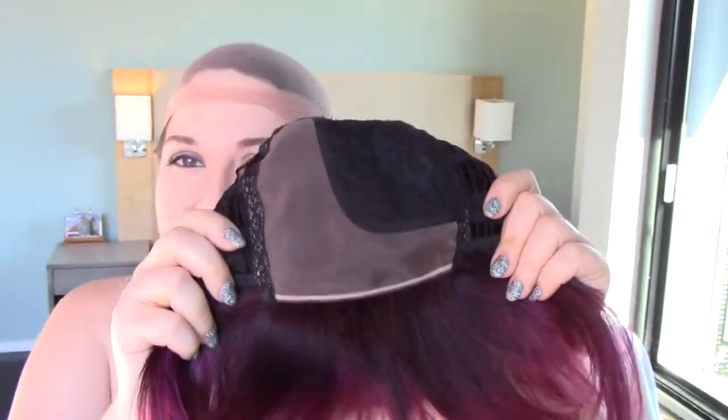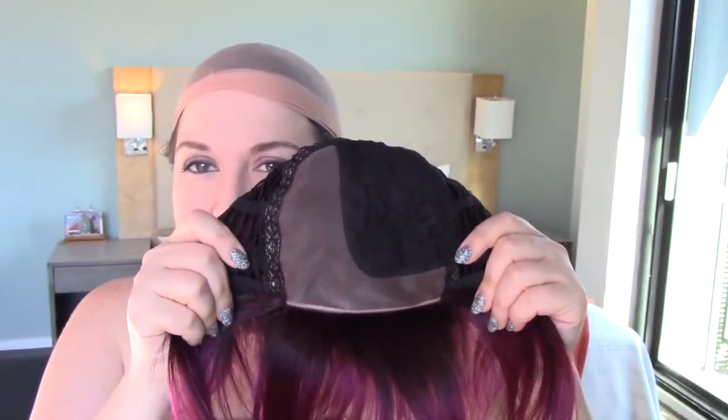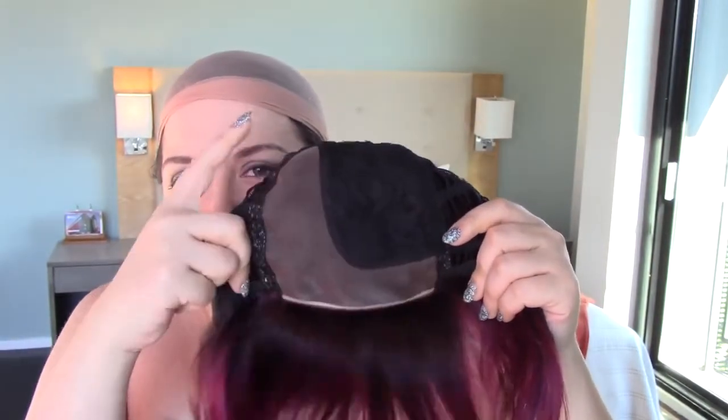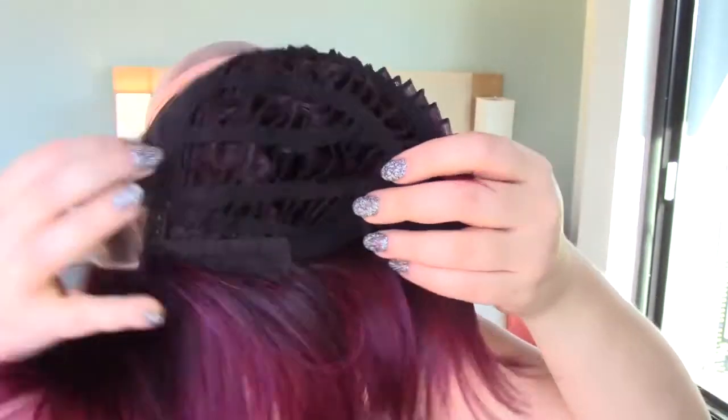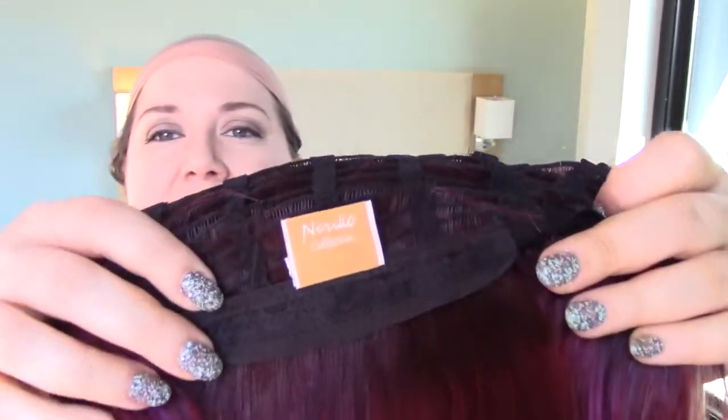Let me show you what the cap construction looks like. The cap on Reese PM is basically just like any of their other partial monofilament wigs from the Noriko line. It does not have a lace front, so don't let the jargon fool you — when it says it has a monofilament front, that does not mean lace front. It literally means it has an L-shaped monofilament insert. It's seamless though — the front is monofilament, and this part is monofilament too. We have generous permatease where this rose lace is, open sides, open back, and an extended closed lace nape.